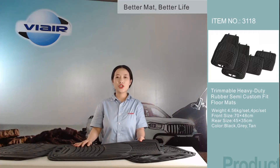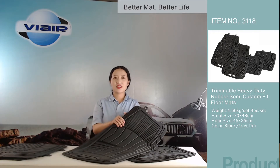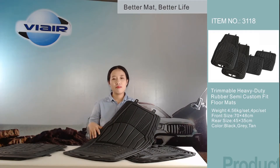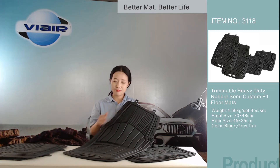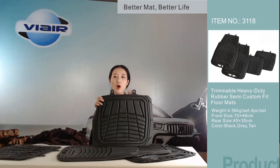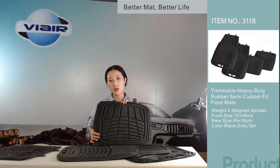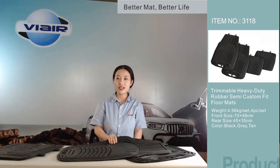Here we aim to introduce you a Trimble heavy-duty rubber car floor mat. Let me introduce the features of this rubber car floor mat. The size of this mat is 27.55 x 18.89 inches for the front pieces, and 17.71 x 13.17 inches for the rear pieces. The big size is suitable for big cars.